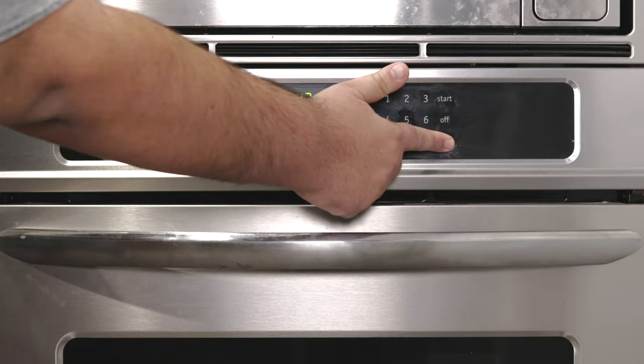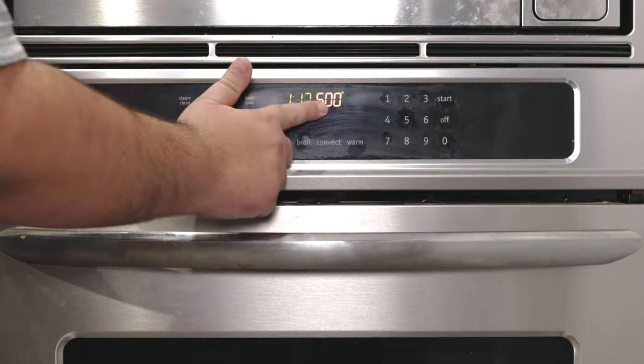First things first, preheat the oven to 500 degrees. Are you currently experiencing a petrol shortage? The number you're looking for is 260 degrees Celsius.